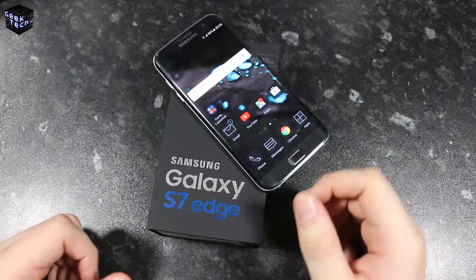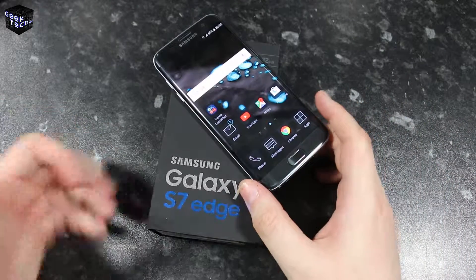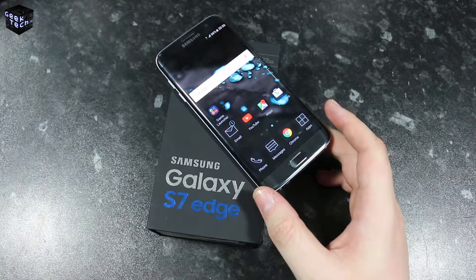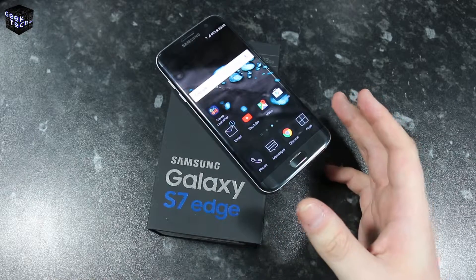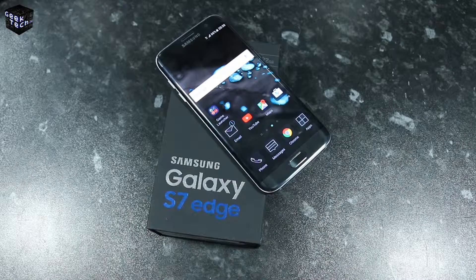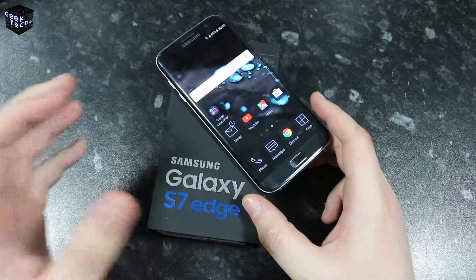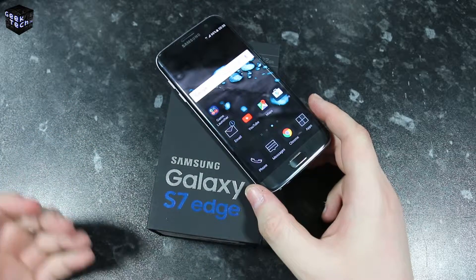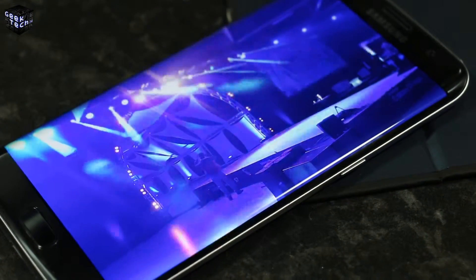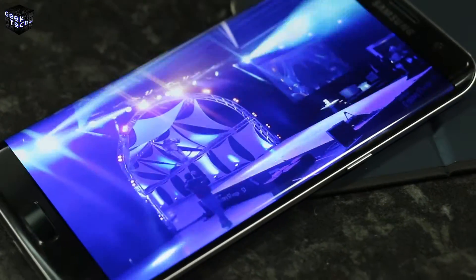Performance on the Samsung Galaxy S7 Edge comes from the Exynos 8890 chipset. Phones in other regions will be rocking the Snapdragon 820 from Qualcomm, but the model we have here in Europe is the Exynos version. It features an octa-core CPU with quad-core 2.3GHz and quad-core 1.6GHz processors, 4 gigabytes of RAM, and the Mali T880 MP12 GPU. Samsung haven't changed the display resolution, so performance is top notch.